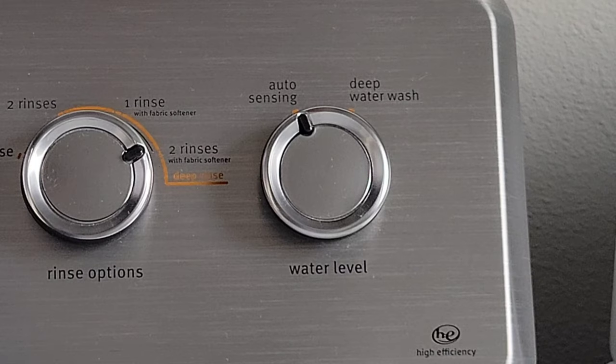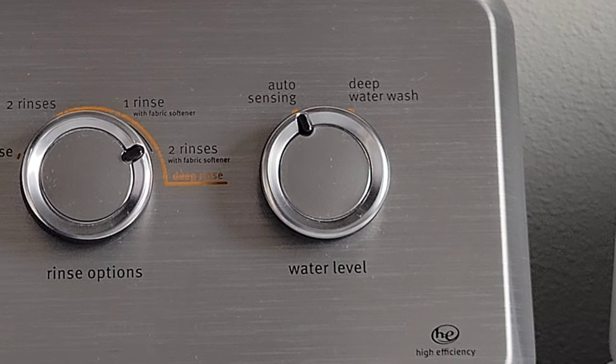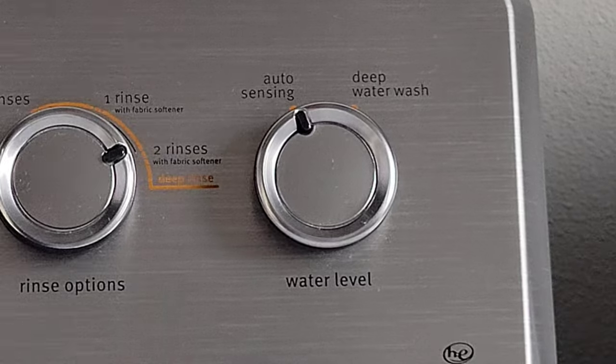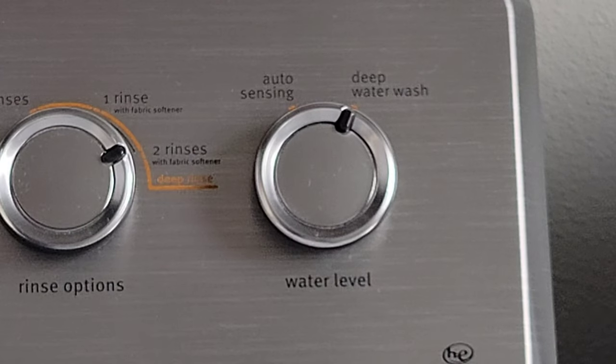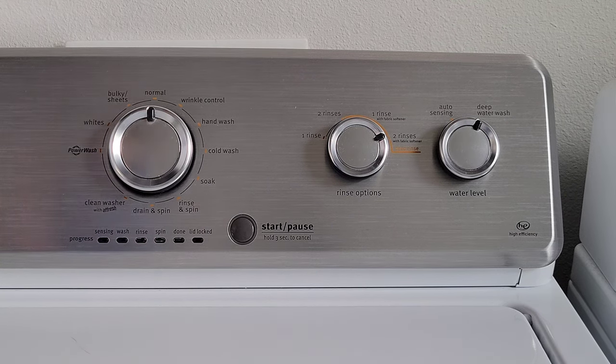The next option is the water level option, and there are two different options. There's the auto sensing option, which is on right now, and it will fill up the washing machine with the amount of water based on the auto sensing feature. Then there's the deep water wash option, which will fill the washing machine really full. The deep water wash option will not work with the normal cycle option.